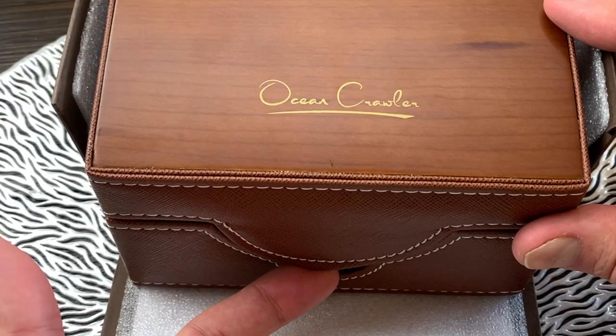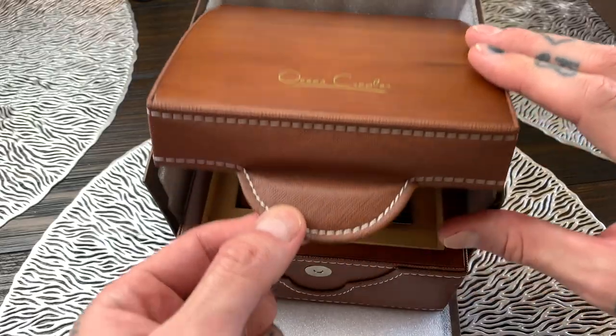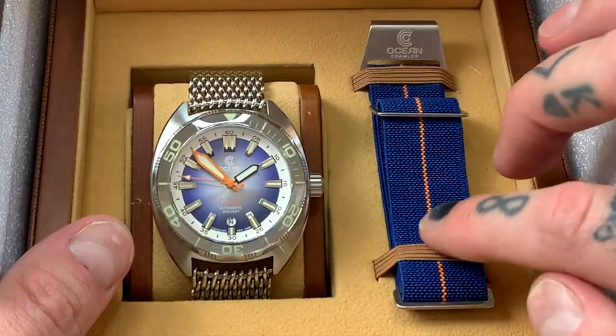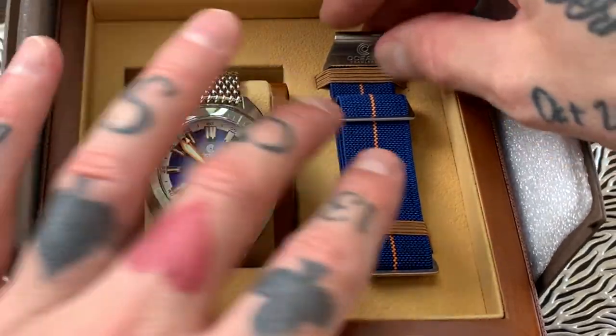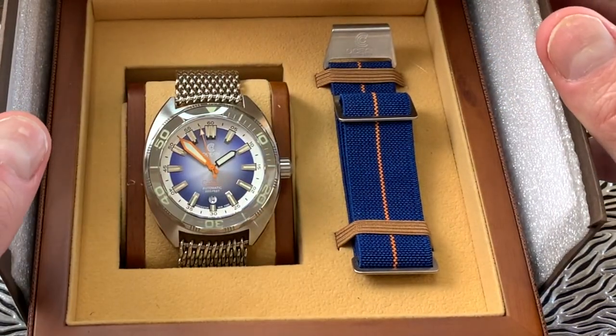The front of the box here has a magnet so you just pull up on this latch right here and then you pop the box open — and look at that, there is the Ocean Crawler watch. We've got an extra strap here, kind of a NATO strap on this side with a stainless steel buckle with the Ocean Crawler logo, and this is a stretch strap so it will stretch to fit any wrist.